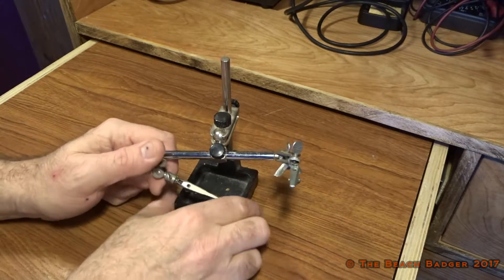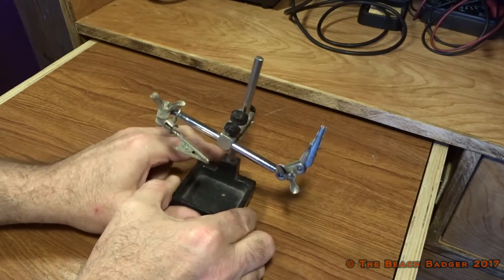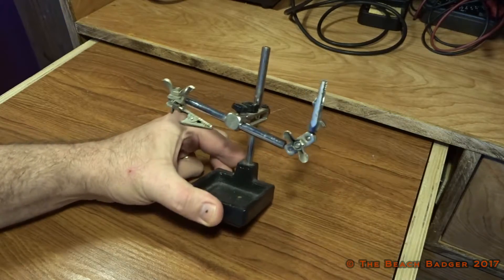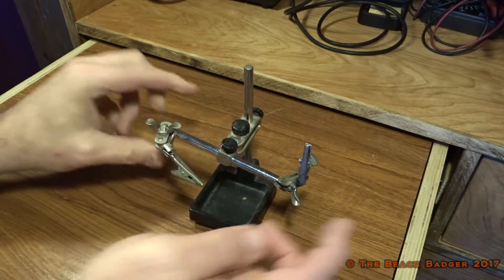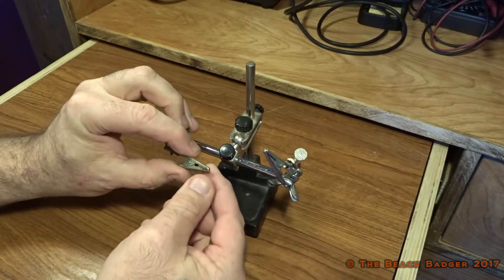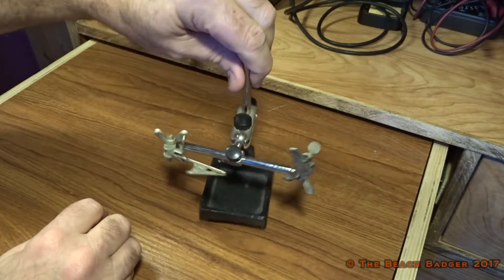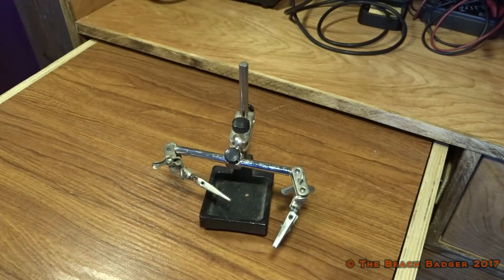Hi everyone. For years I've had this set of soldering helping hands — third hand, or whatever you want to call them. They're alright but they're pretty limited in what they can do, and I hate these clips, they drive me crazy. So this is going to go in the bin, and today I'm going to show you how to make some much more useful ones.